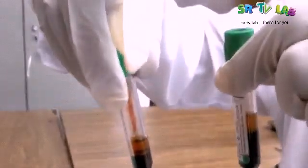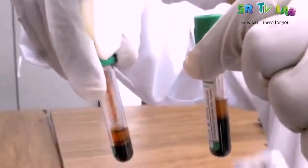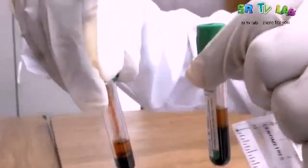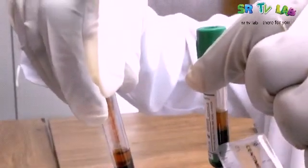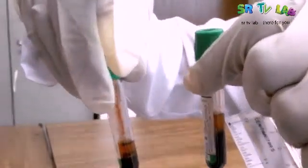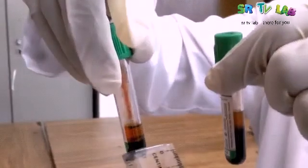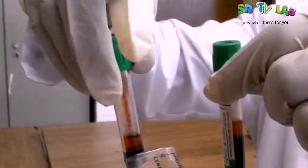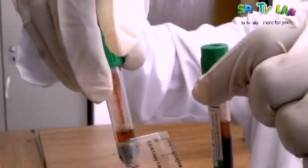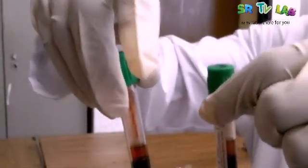Let's start with normal blood to see how normal blood looks like. You see we have two tubes here. The first one — the bottom part is very dense, that is concentrated red blood cells, and the upper part is brownish, that is plasma. Even in the other tube, the bottom part is concentrated red blood cells and the upper part is plasma. This is how normal blood looks like.